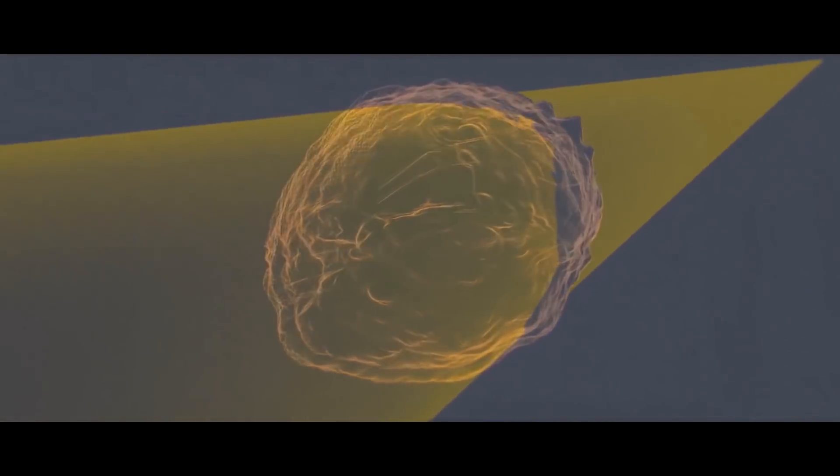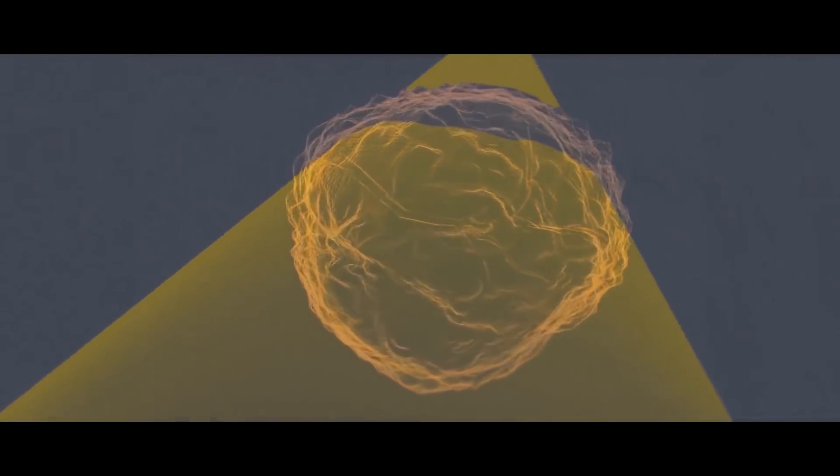It can do that on the fly as the beam is moving in an arc of radiation around the tumor. And if we actually control these leaves dynamically, we can vary the intensity of the radiation that's emitted from the linear accelerator.